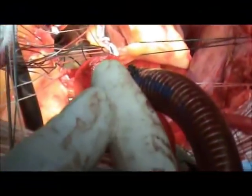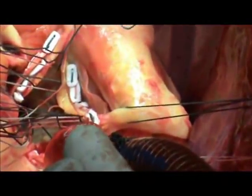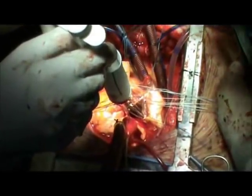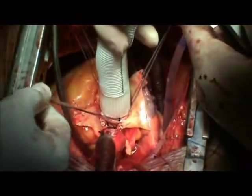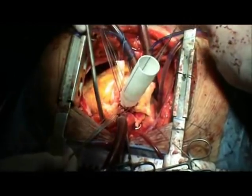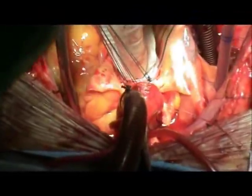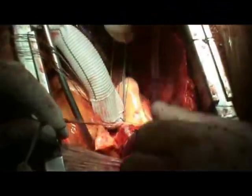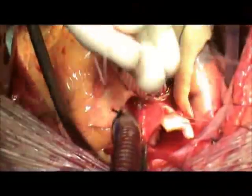As we can see here, the Valsalva conduit is parachuted and lowered into position. The sutures are tied.